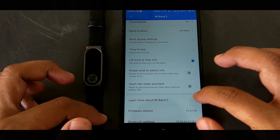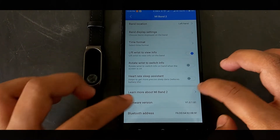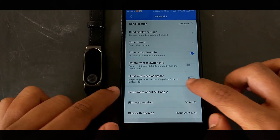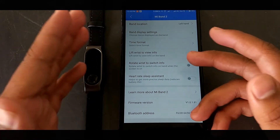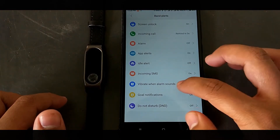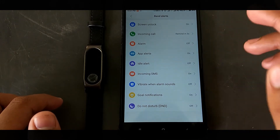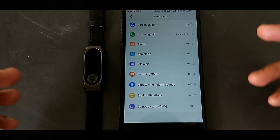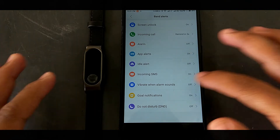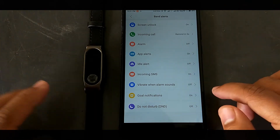What I've done is simply turn off the heart rate sleep analysis or sleep assistant — turn it off both on your Mi Band and in the application. Then go into the More section and turn off any unnecessary features you don't need, especially when you're traveling. Only keep on the things you actually want on your Mi Band 2.